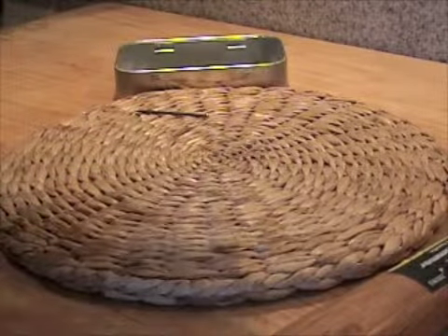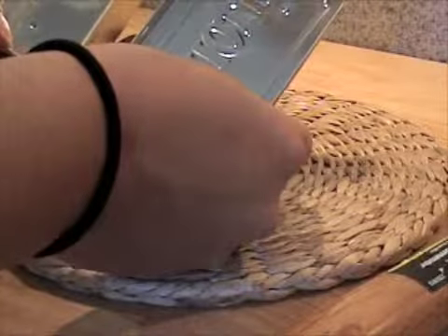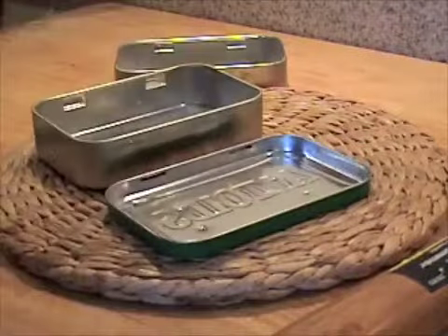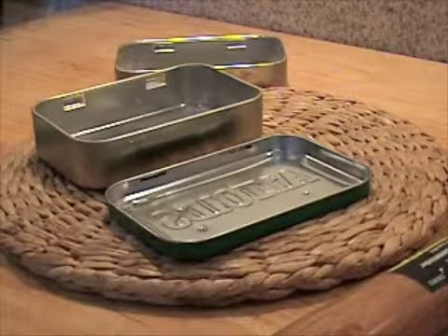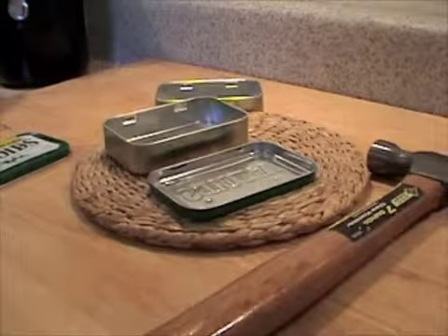Then you can see as I pull them apart, now my holes are lined up. The lid and the middle bottom — I can show you now — are going to be lined up where you have your 8 penny hole nail lid on top.